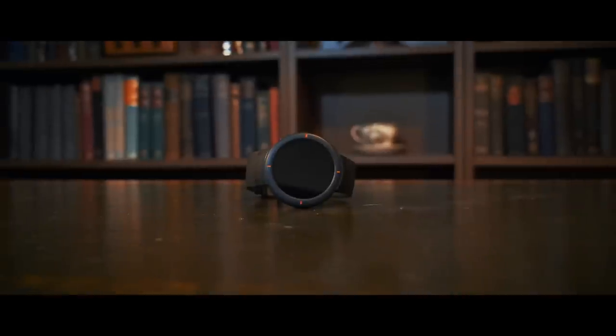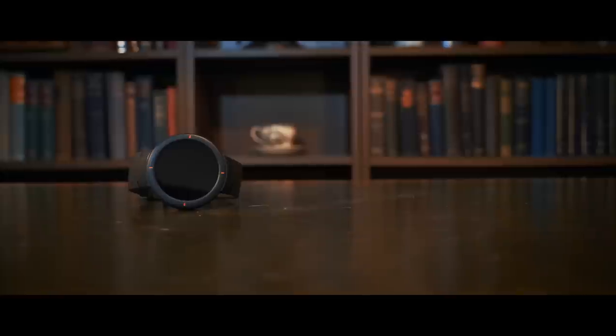But today we're going to take a look at this — the Amazfit Verge. And I've been so excited to test this one. I've been waiting for a while to get my hands on one of these. After all, I've tried nearly every other Amazfit device, but I have a feeling that this one is going to be super special.